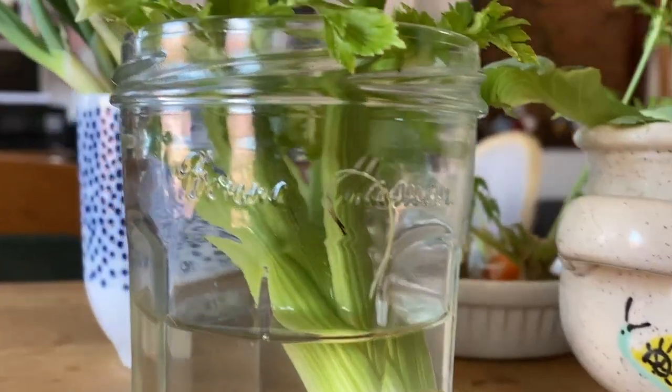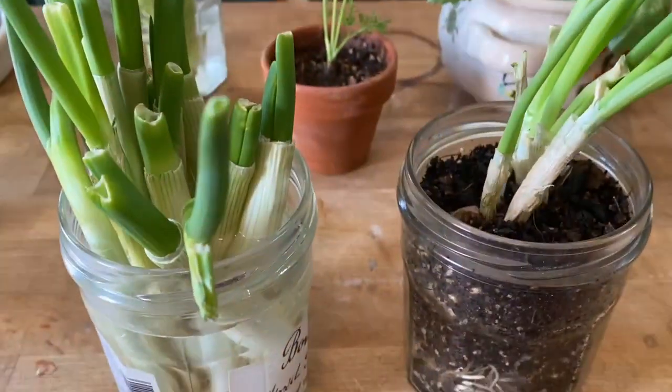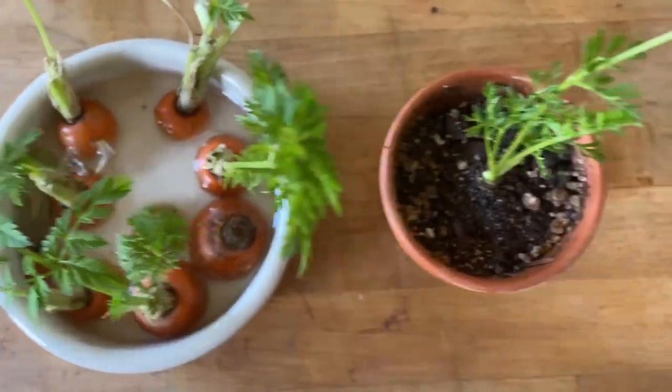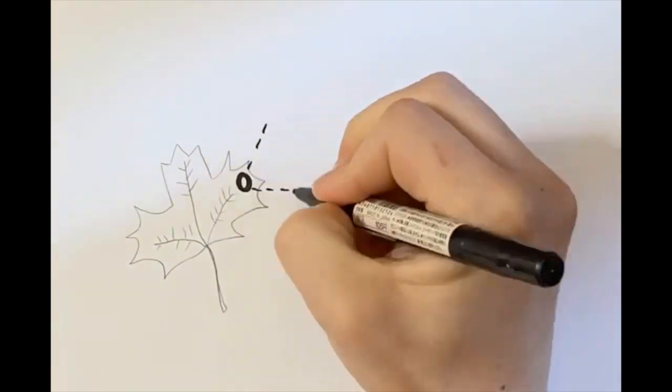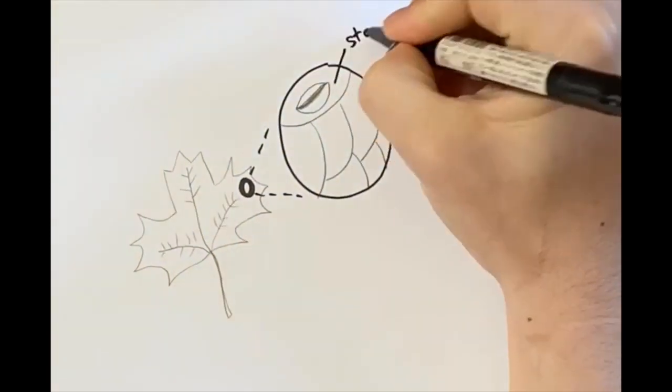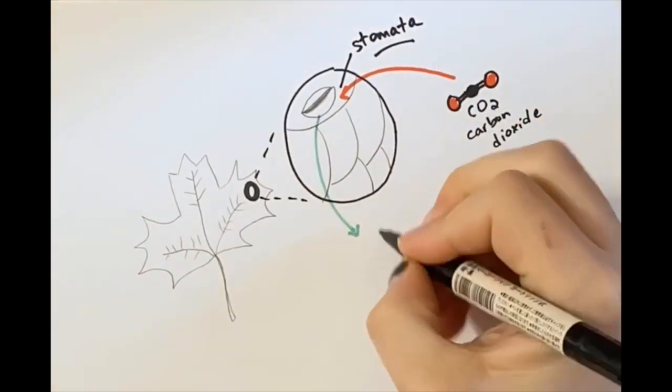Today, I am going to show you how you can grow plants from food scraps you can find at home. This is a cool experiment because it allows you to grow more food from scraps that usually end up in the garbage. If you don't want to eat the food you grow, you can also let these grow into beautiful plants that hang out around your house. Indoor plants can remove pollutants from the air by absorbing them through their leaves and roots, making the air you breathe in your home cleaner.